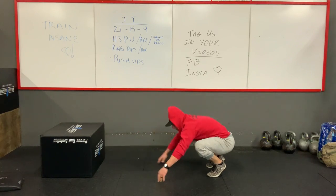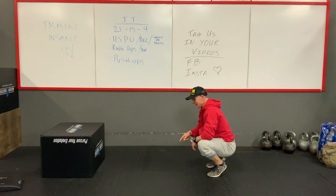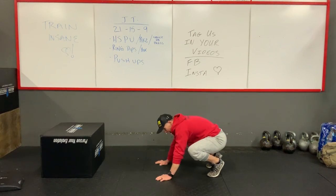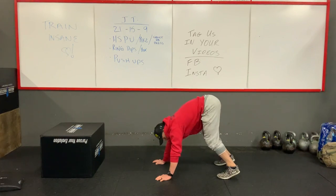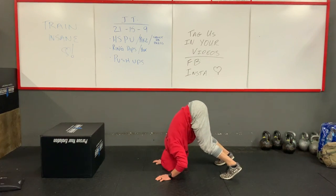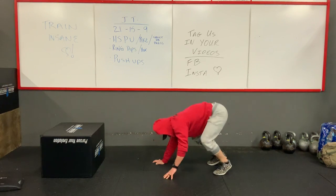We want to make sure that we make a tripod. So if you notice, my head comes in front of my hands. In a handstand push-up, we do not want our head to wind up back here. So what that looks like is if I come down and do this — this is not what we want. We want to come slightly forward, head is in front of the hands, push up, and head through.